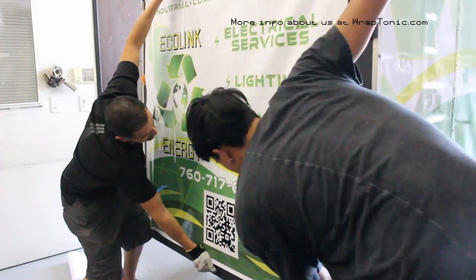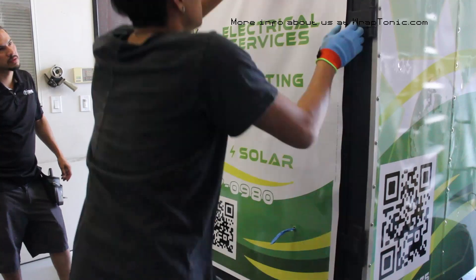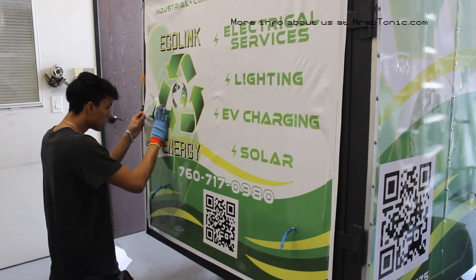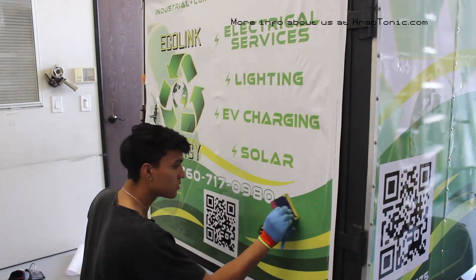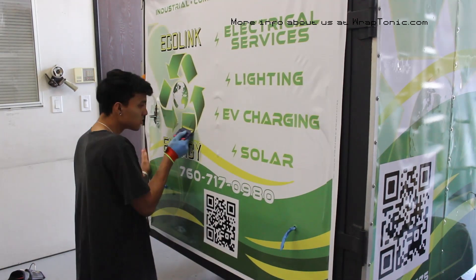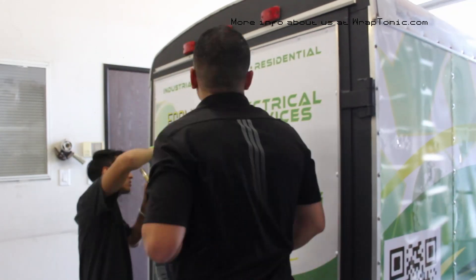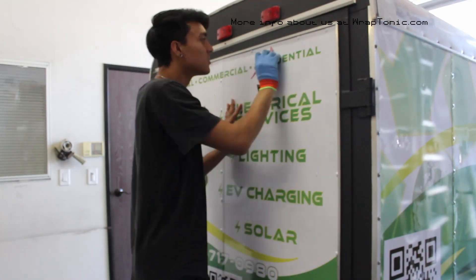When doing any type of printed wrap — vehicles, buildings, walls, floors, glass, storefronts — you need to communicate well with your fellow installers. Without proper communication there will be alignment issues, and confusion over who's doing the rivets, the difficult parts, the flat areas, and who's prepping the next panel. Printed wraps have more factors than a color-change install. Communication is everything, not just in business but in your personal life as well.